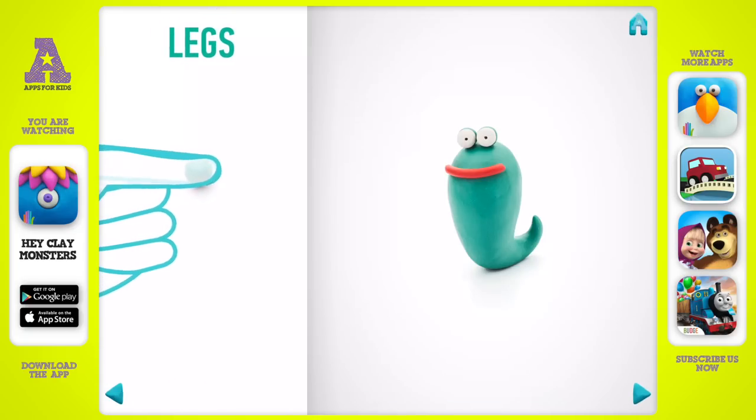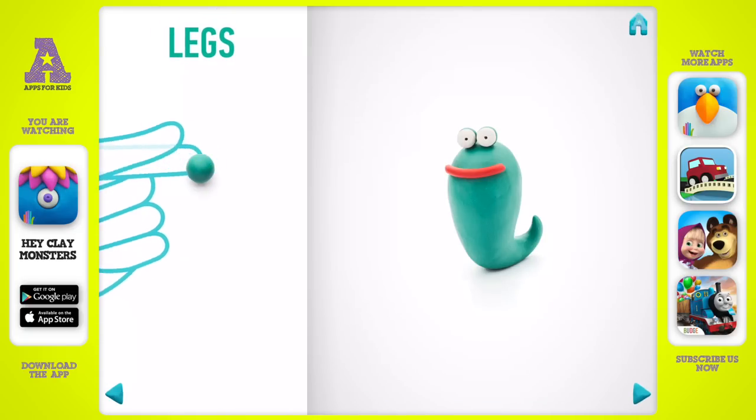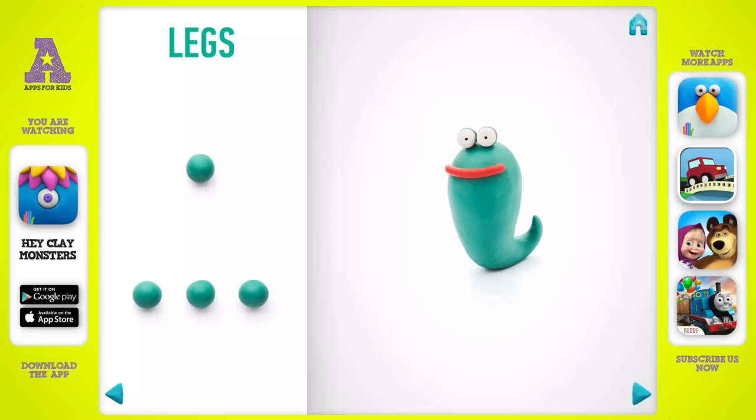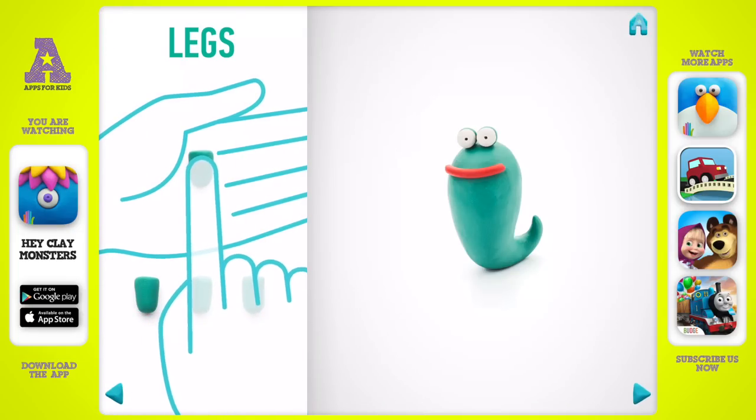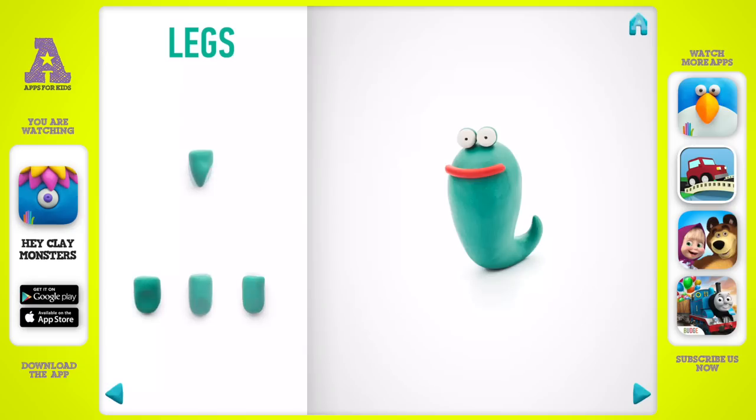It's time to model legs. Take a piece of dark green clay and roll four middle balls. Roll them into sausages with your fingers. Then pinch them with your finger and press with your finger. Great job! Legs are done.